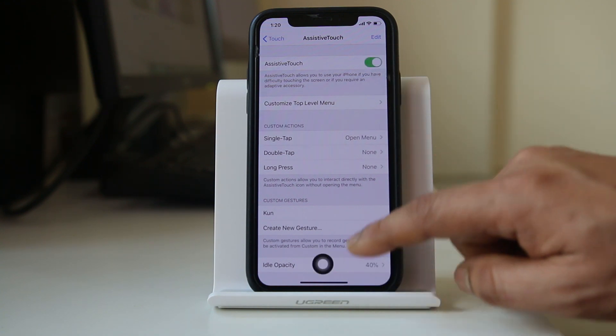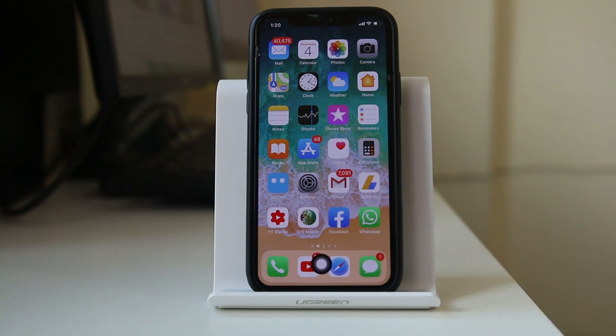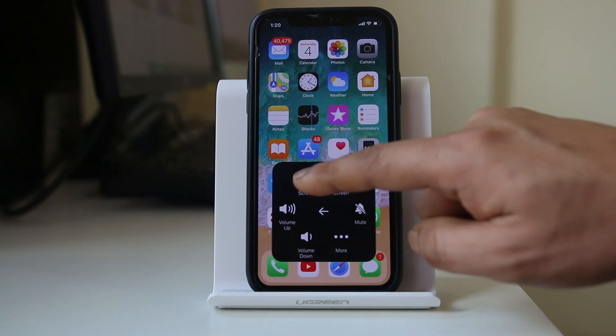Once you enable this option, you can see there is an icon which appears on the screen. So if I want to lock my iPhone, I will tap on this button, go to Device, and then select Lock Screen.